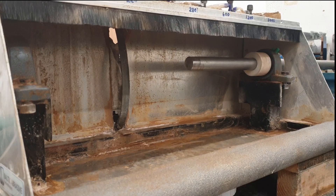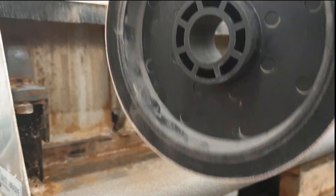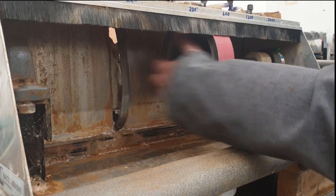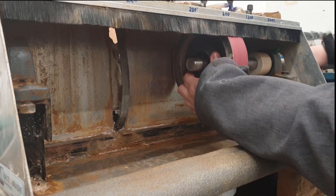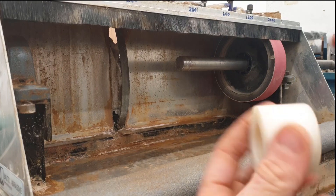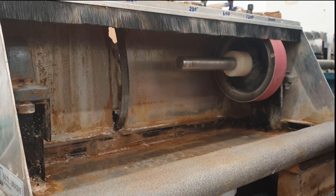That spacer goes on first, shaft through there — they are a snug fit but it helps reduce vibrations. Here's the first soft wheel. This is the finest one we have: 3,000 grit, as you can see right there. That goes on next — it is a nice snug fit because it's an inch diameter shaft with inch inside diameter on those wheels.